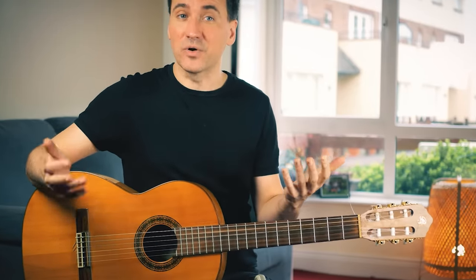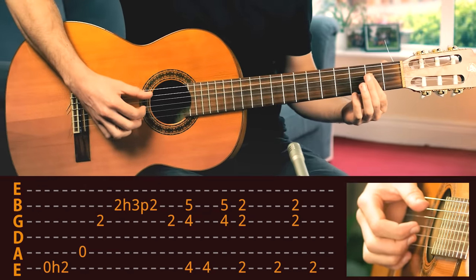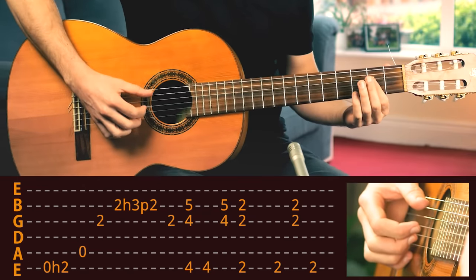Now this is the entire intro. Let's see if we can play it together. On the count of four — one, two, three, and four.